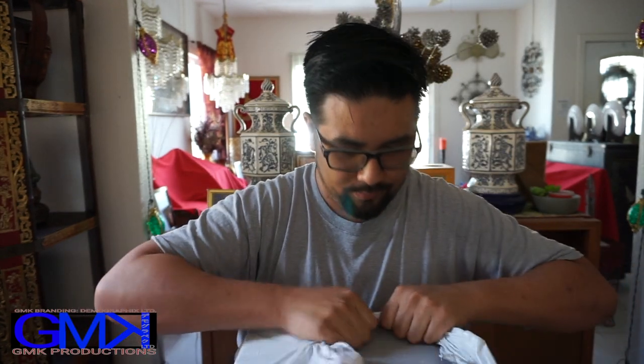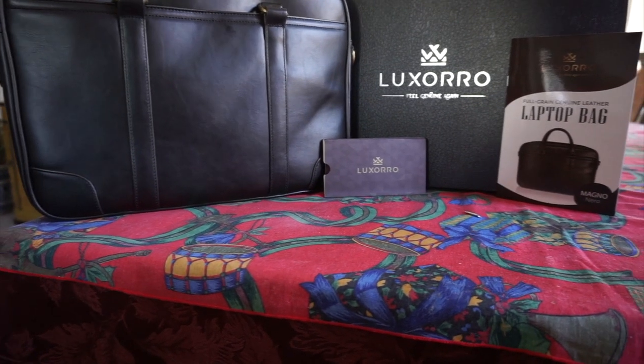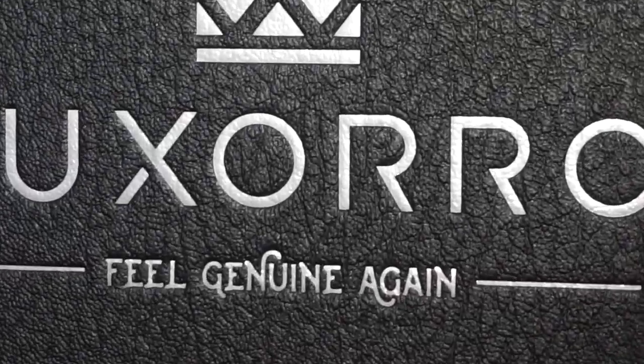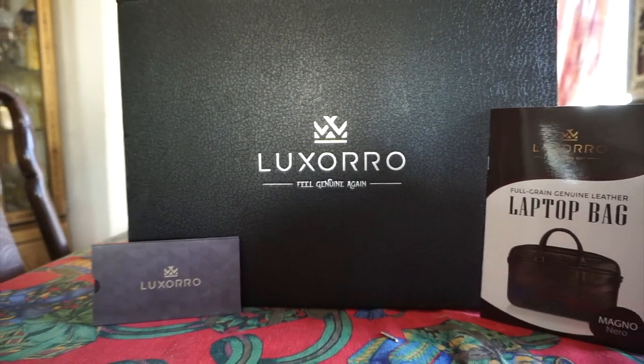So basically, inside this little bag here is a laptop case. And since I need to get a new laptop bag anyway, this came just in time. The Luxoro brand is basically an affordable way to get a high-end bag for your laptop, so you don't need to spend hundreds of dollars. This is actually one of the more affordable leather laptop bags I've seen — most laptop bags on Amazon sell for upwards of $90 to $100, and this is actually under $90.